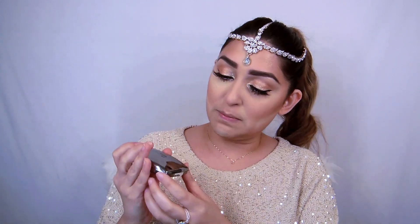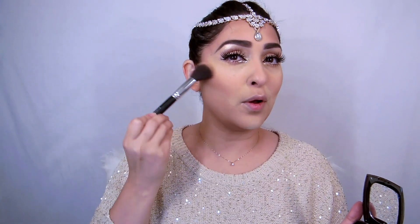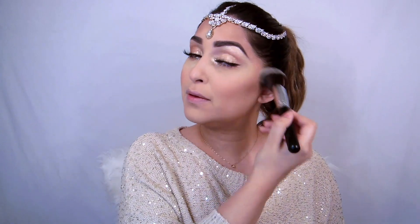Now I'm going to use my Douceur blush and I'll take the Fashion Face blush brush — just a little bit on the apples of my cheeks, not too much. Then I'm going to take off all this crazy baking that's going on.